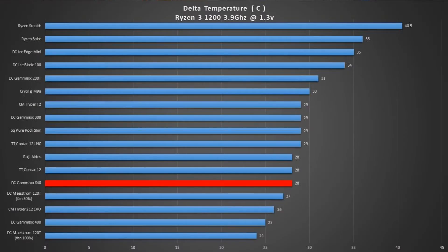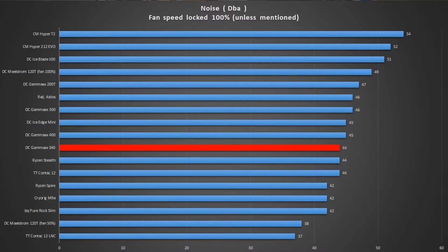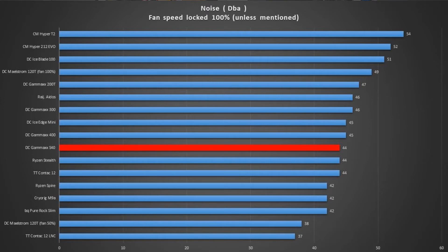Let's get to the temperature numbers. The chart should be on screen now — the Gamax S40 gave a result of 28 degrees above ambient. At 28 degrees delta, it doesn't place it as the best cooler; however, it does place it at the front of the pack. So it's in the first half of the graph, but at the same time, it is not the best performance among the coolers we've tested so far.